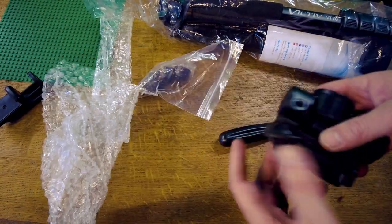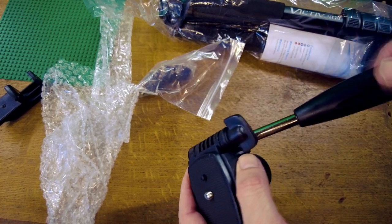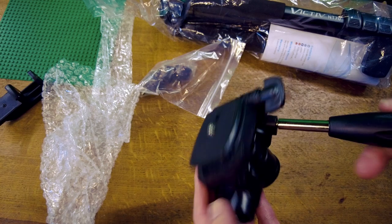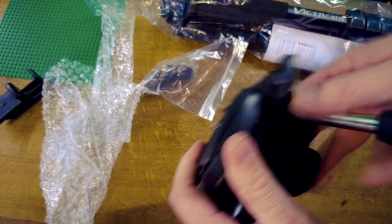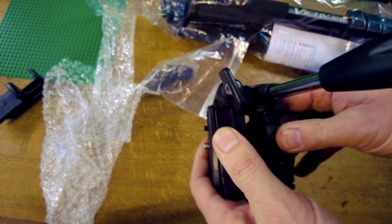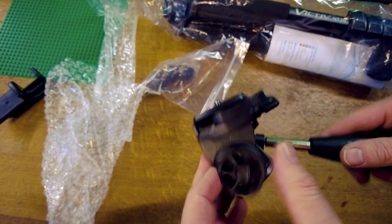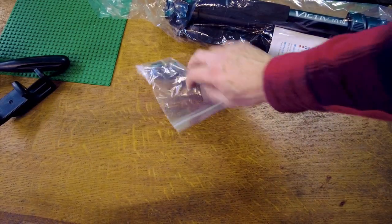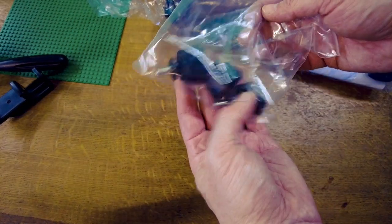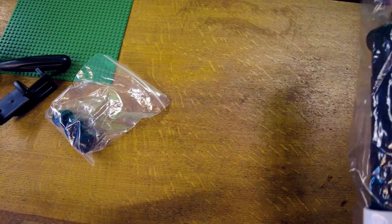So we've got the pan head and the handle. To be honest with you, I didn't expect much from this pan head — it doesn't seem very smooth. But I do have a plan B. Three feet and a tripod.